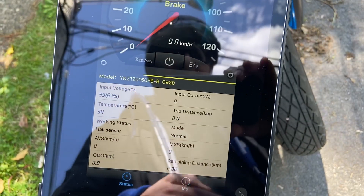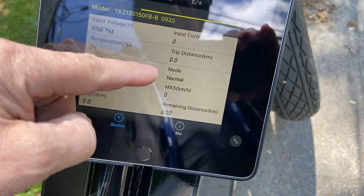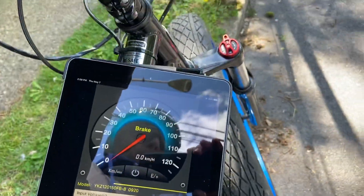It says 'hall sensor working' — yep, the hall sensors are healthy in the motor. It also has an input current readout: when you hit the throttle, it tells you how many amps you're pulling. And there's your trip distance.